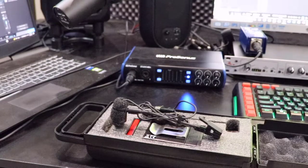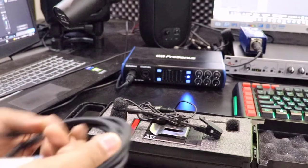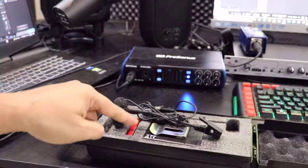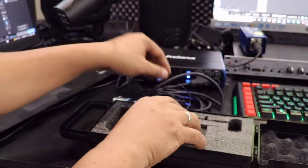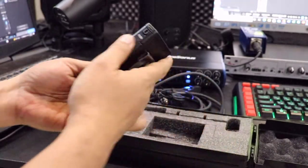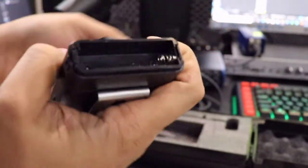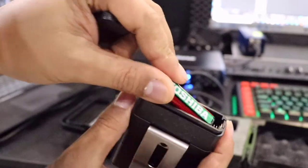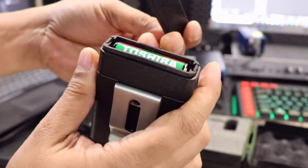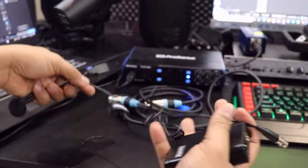For today we're going to use my Presonus audio interface, and of course you need the microphone cable and your Superlux PRA383. First, let's put the battery in — you just need to push and hold here. There you go, now it's open. Let's put the battery in, just like that, nice and easy, and put the cover back.